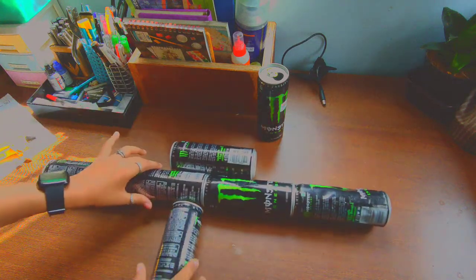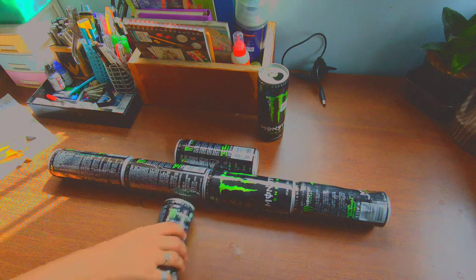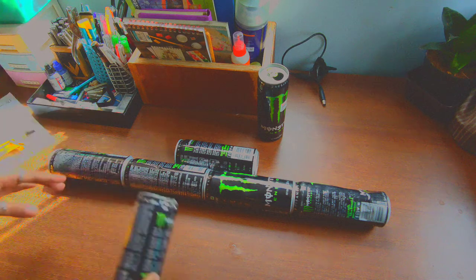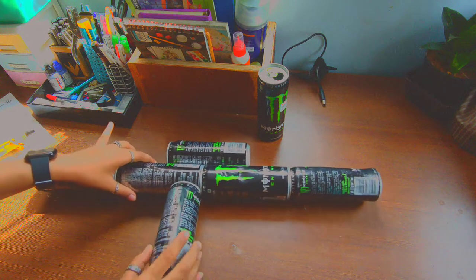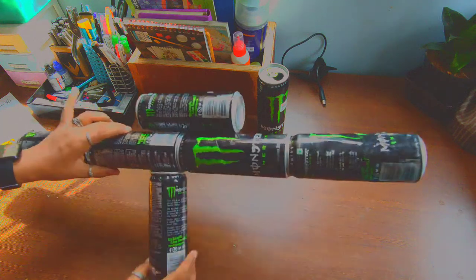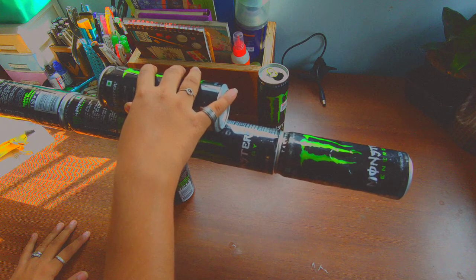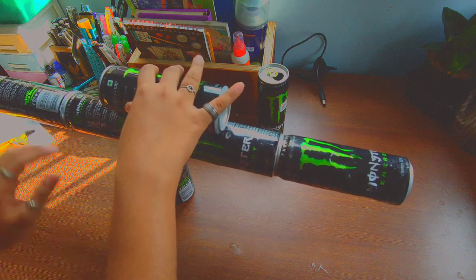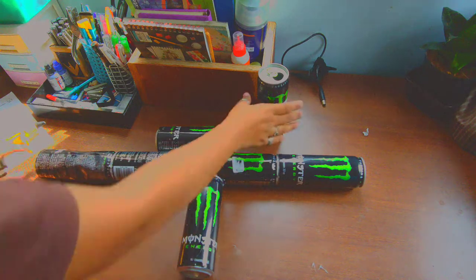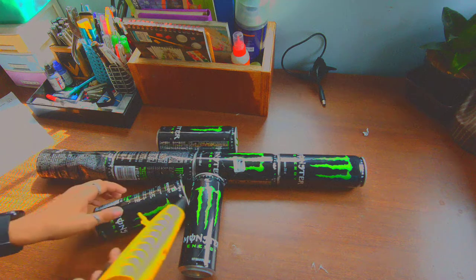Now it's all set up. Choose another one of your cans and glue them at the bottom just like how I'm showing you. It's very easy so you don't have to struggle to make these.